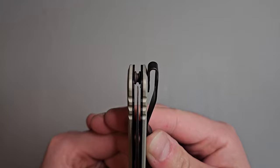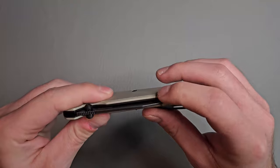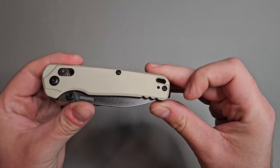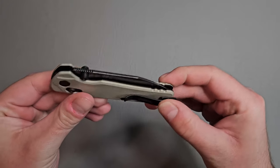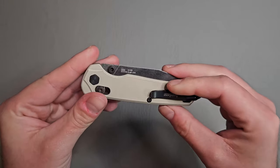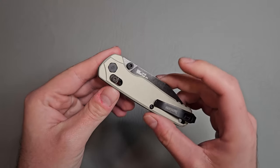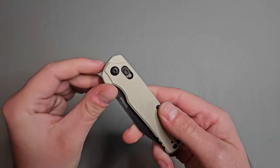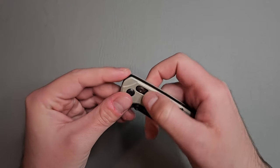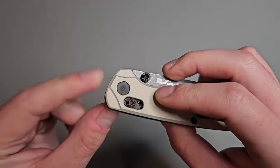Centering looks good. We have some nice jimping towards the back end of the knife for some extra grip. Axis style lock, and it looks like a captive pivot screw there.